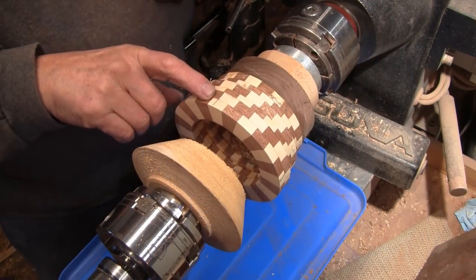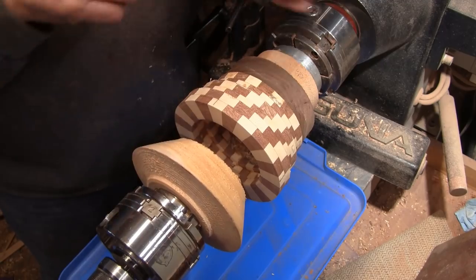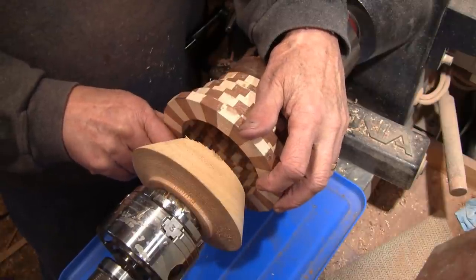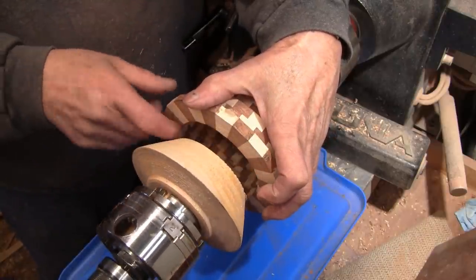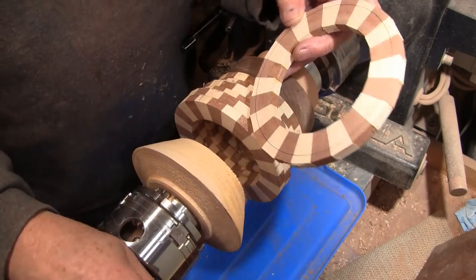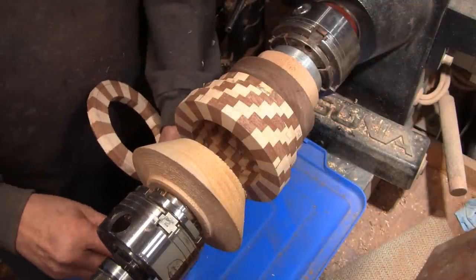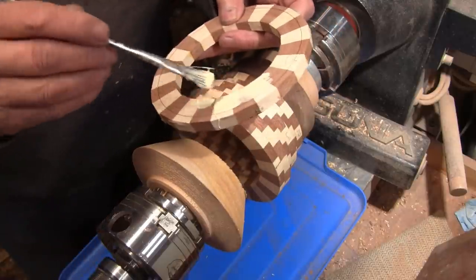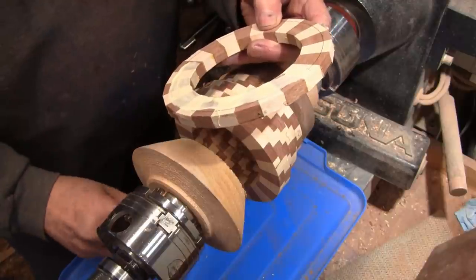I glued a couple more rings on last night — same process as before. I'm now changing how I locate them: I have a cone turned that will fit inside the ring to locate it in the right place. I'll get this glued and clamped, let it sit for about 10 minutes, then pull it back and put a flat board against it to make sure I have good pressure. I want to just get this glued up. I'll come back when we're about halfway and turn at least the inside, because I may not be able to reach it once it gets to full height — it's going to be fairly long.